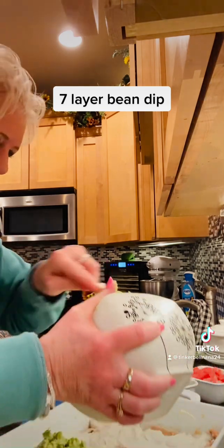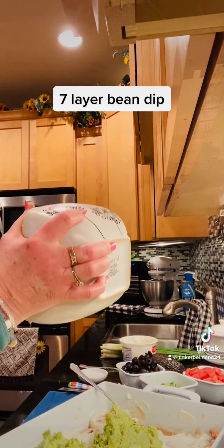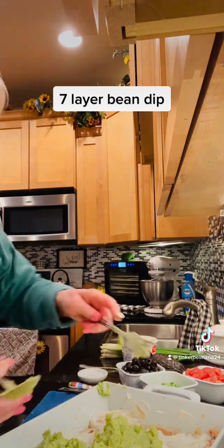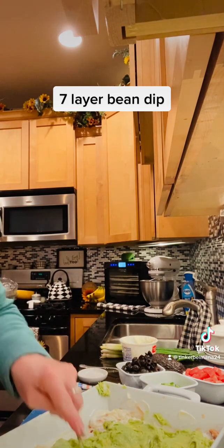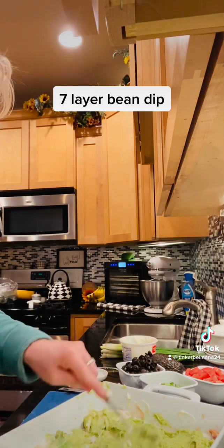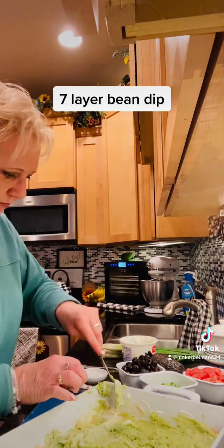That looks yummy already! There are several ways to do a layer bean dip — sometimes they turn into five layer or eight or nine layer bean dip — but this is just the way my kids have always had it. I've made it for 40 plus years and they've just loved it.